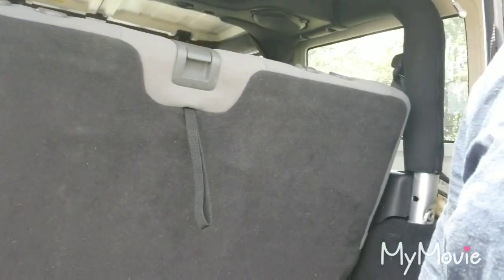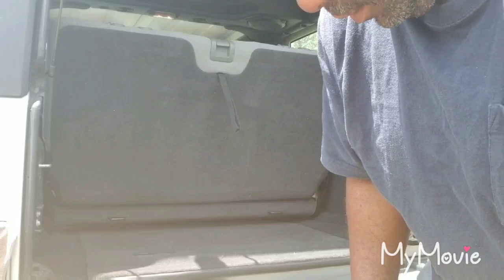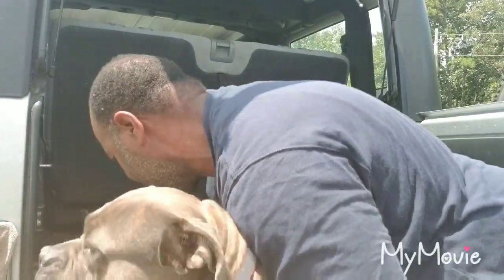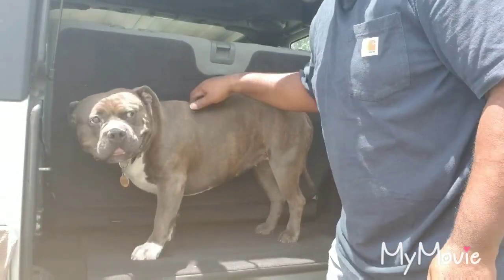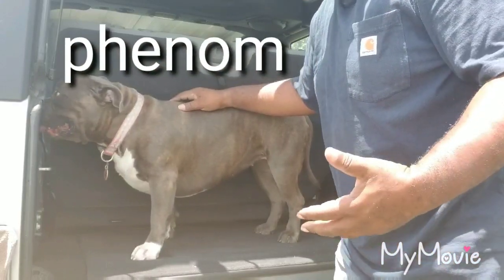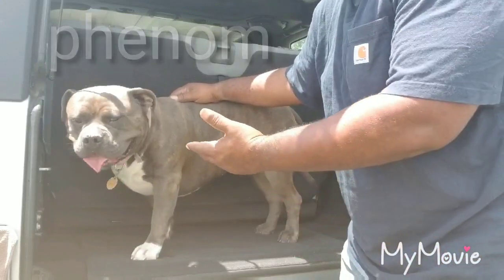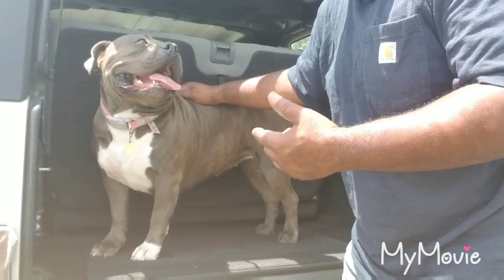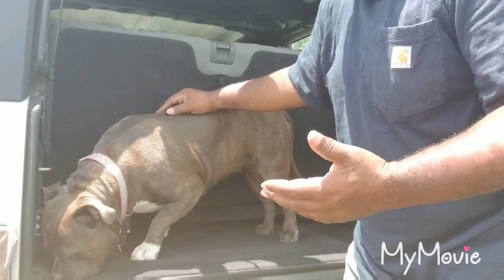I'm going to show you how to do that. Come here, Finon! So if you got a big baby and you're trying to take them with you — this is a she — she just needs a little more room. But it doesn't matter if you got a he or she, I'm going to show you how to get more room in the back of your Jeep Wrangler.